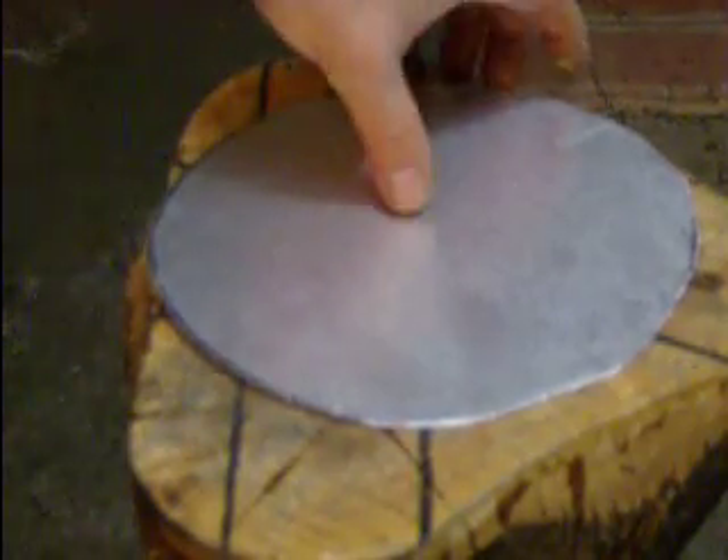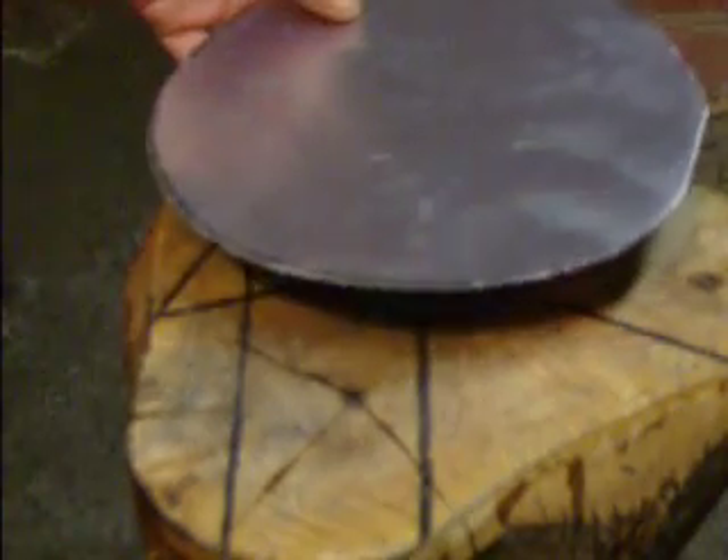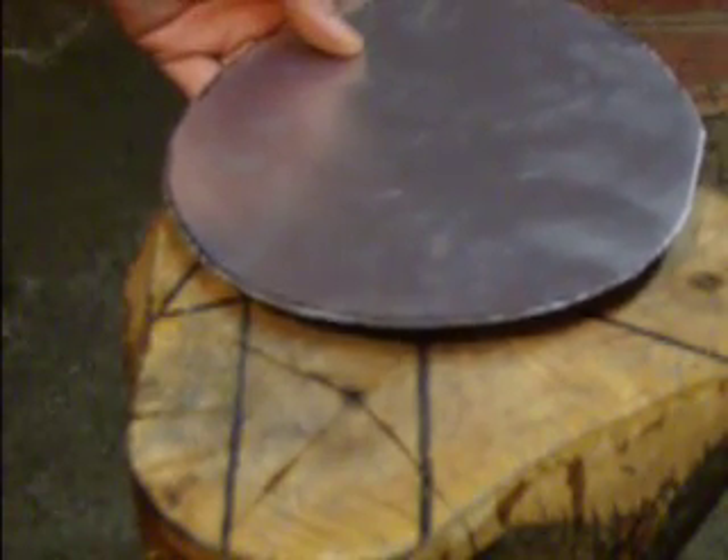Hello. In this short video, I'm going to show you how to shrink and stretch metal using a plain old stump. I've got a stump here with a little bone-shaped depression in here. It's about one and a half times the size of my mallet head.